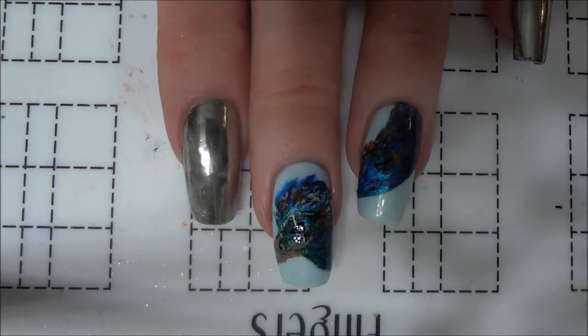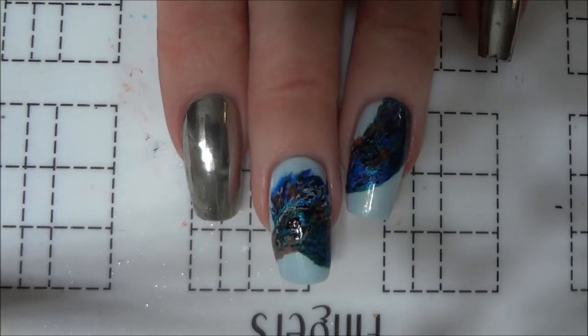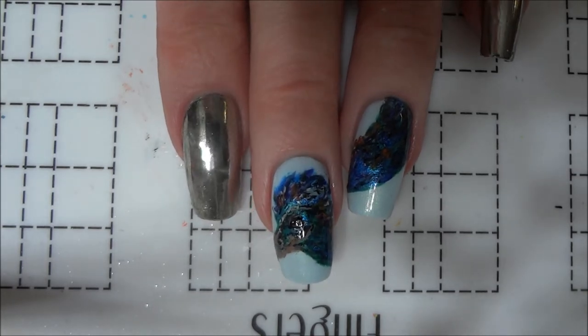Hi everyone! Today's the magical creatures prompt for the Harry Potter nail art challenge, so I painted these Occamy inspired nails with chrome accents to represent the Occamy's silver eggshells.